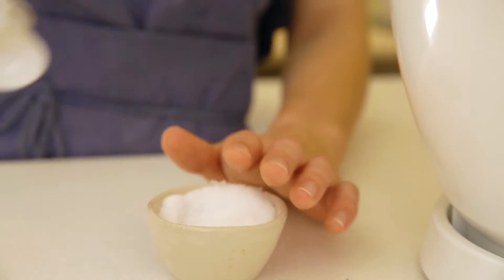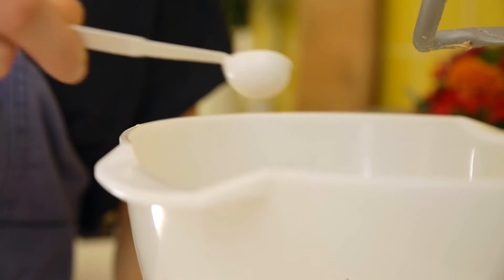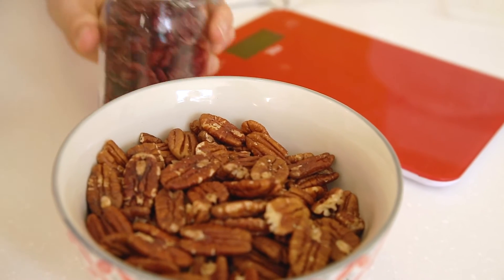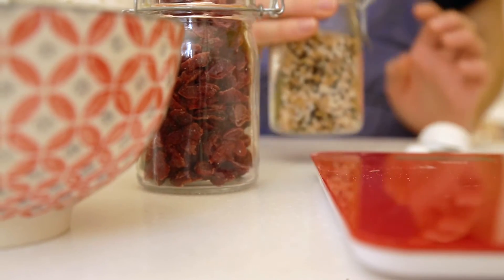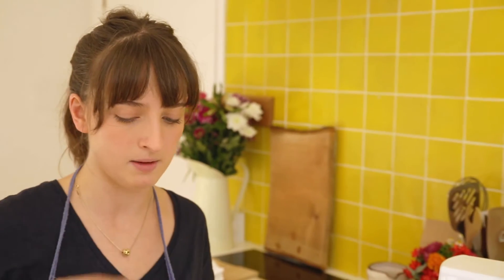Now add the salt — two and a half teaspoons — and mix on a medium speed for three minutes. At the salt stage you can also add your flavourings: you could do a Christmas one with cranberries and pecans, or a healthy one with seeds. Here I've got linseeds, sesame seeds, and nigella seeds, which is a really good mixture.